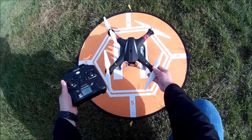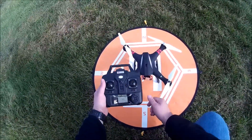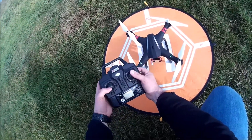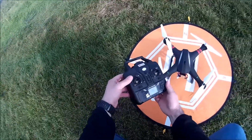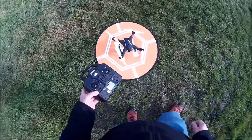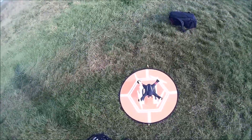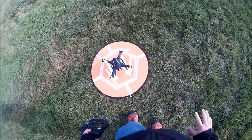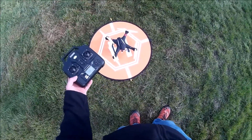What actually causes the problem is that the compass calibration fails. I'm now entering compass calibration mode — turning the right stick to the upper corner and the left stick to the upper left corner. If we do nothing, the compass calibration will fail in about a minute.